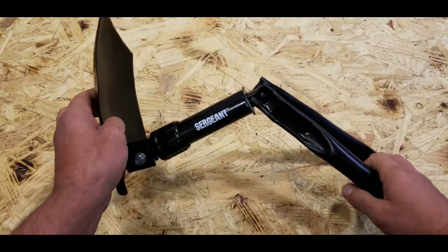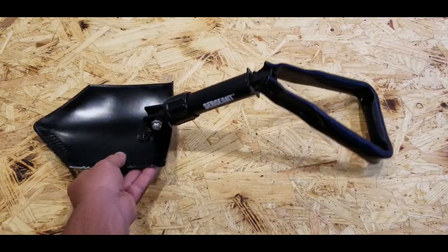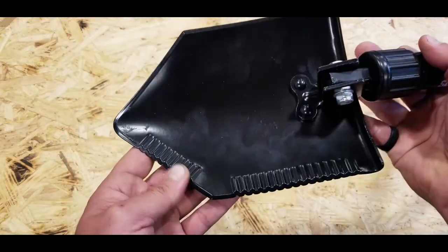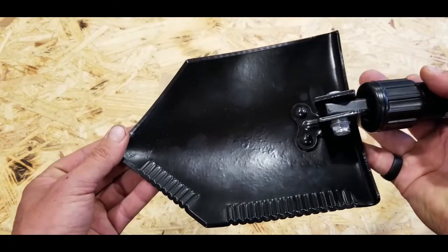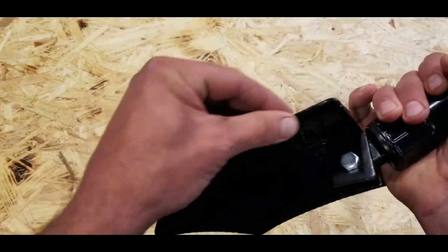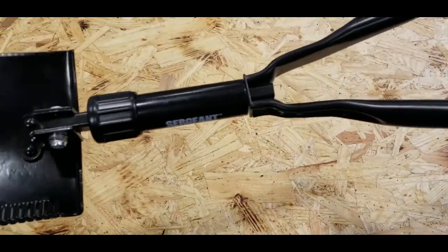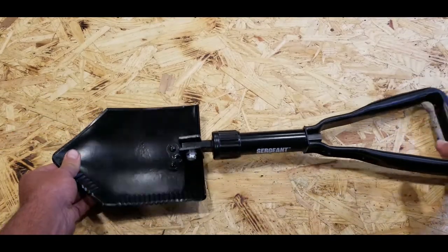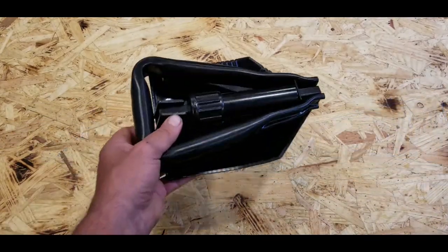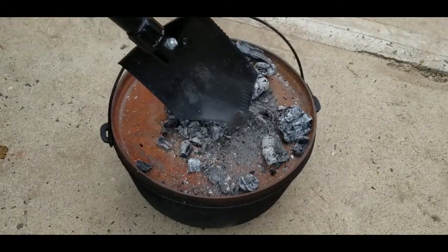Let's get into some of the results of my testing process. This e-tool has a steel blade with a serrated edge, and flat edges on the opposite side. The rest of the body is aluminum, hollow, keeping it lightweight — under three pounds. I certainly recommend that everybody have a shovel with them while out in the field for varied applications.